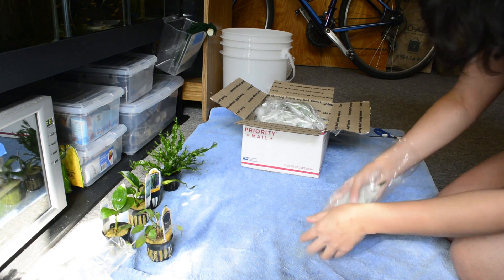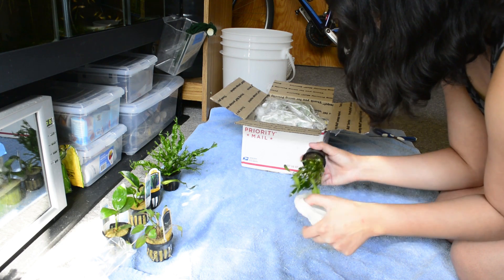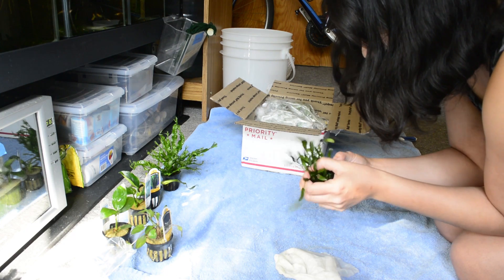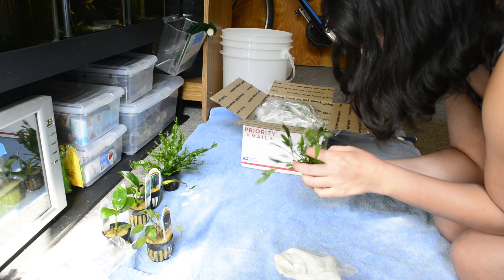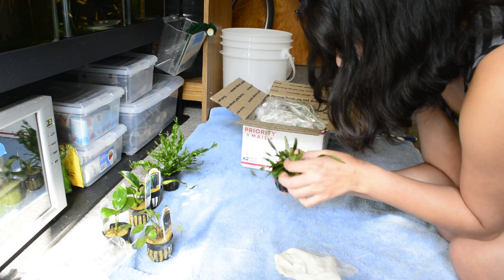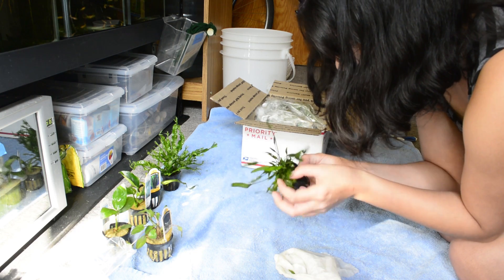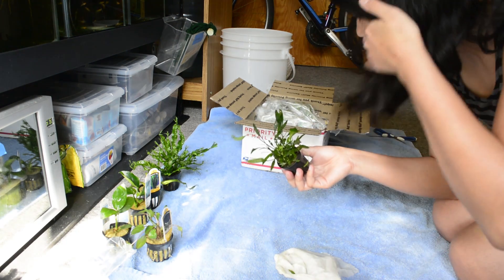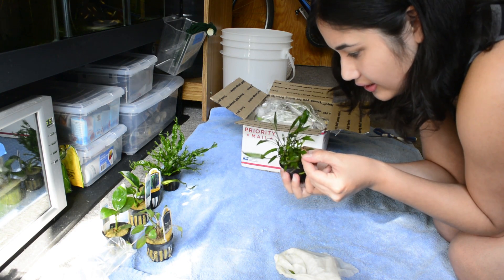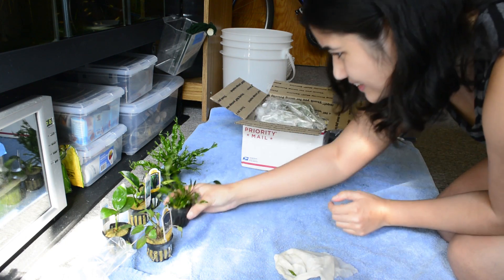I really like the selection so far — I have plants for every part of the aquarium, I think. I have no idea what this is but it looks cool — is this crypt parva? Watching YouTube live streams and videos has given me a rudimentary knowledge of what plants are. This looks like parva because it's got really thin little leaves — it looks like a crypt but narrow. Oh, that's exciting!